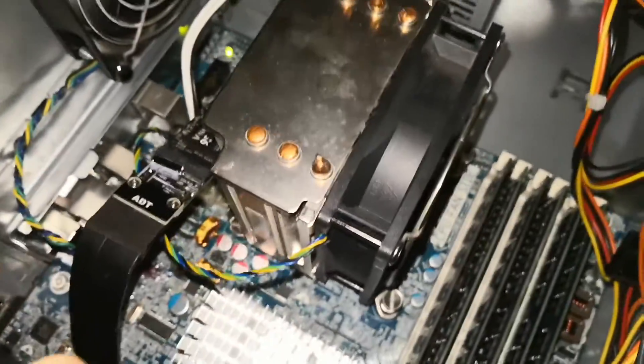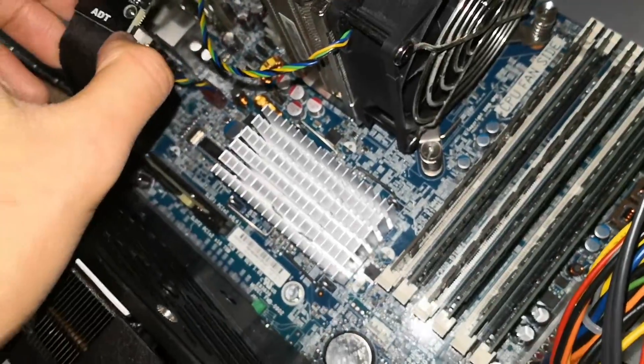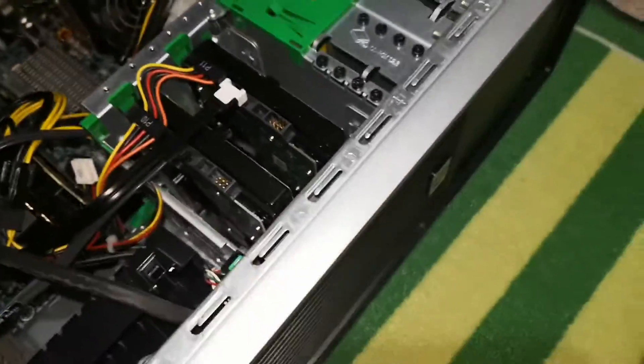I've installed it now — just put it in like that. It kind of just dangles in mid-air. I'll try to find a solution for that later, but for now let's just try and boot it on.